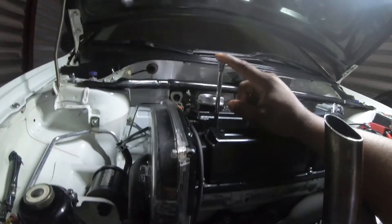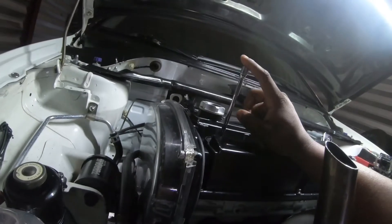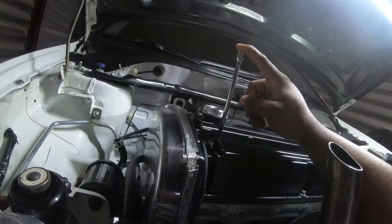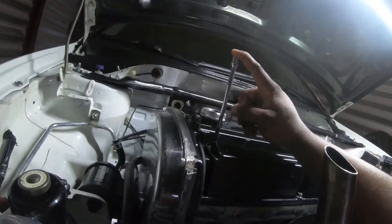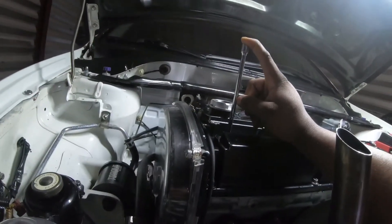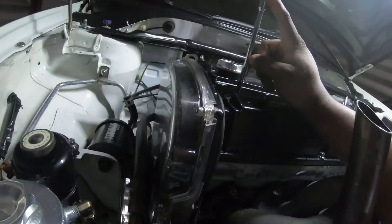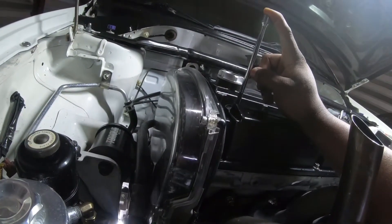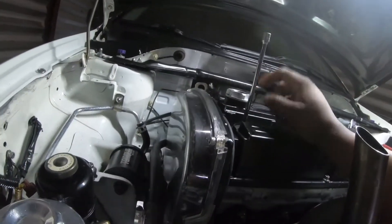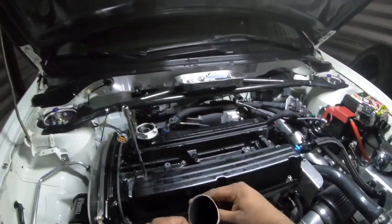I'm not sure if this is top dead center yet, because once we apply pressure, if the valves are open the air will rush off. You can see it's going up and now it's going down, so I'm going to back it off a little bit and use my finger to gauge it. That right there should be top dead center — I won't know for sure until I apply pressure.